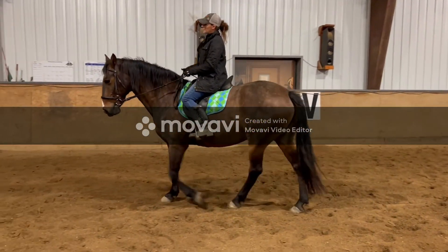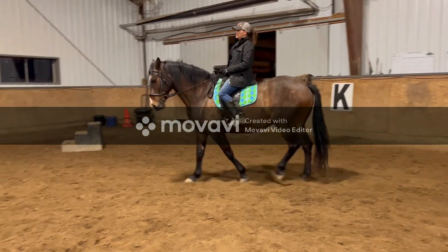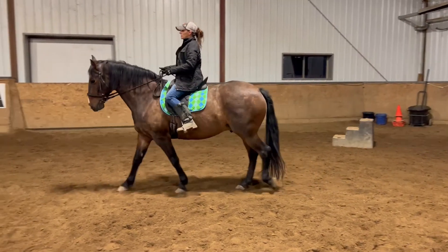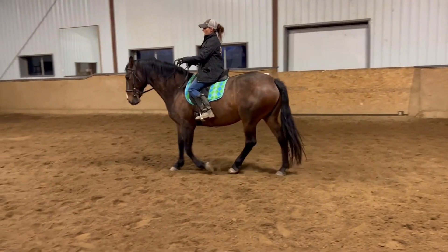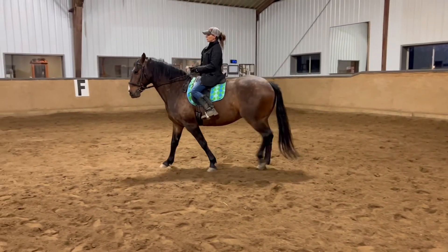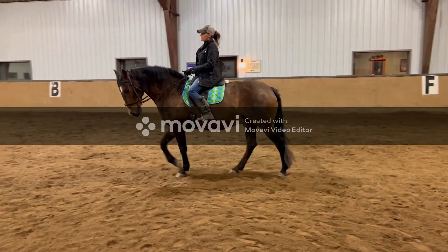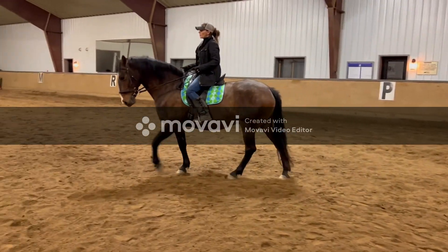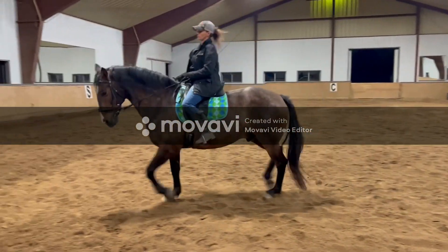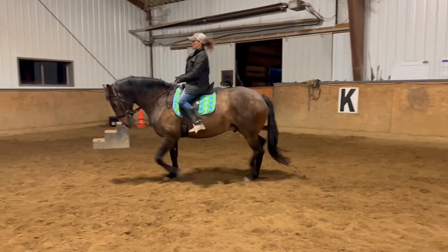The most important part of my ride is the transition. I'm going to hold my outside, do a little vibration with my inside rein, and talk to him through a series of half-halts. I'm not going to hold and hang on him. I literally talk just through my fingertips and a little bit of movement in between my shoulder blades. I'm going to hold the outside and ride the transitions to a trot — anytime you get stuck or locked, add leg.